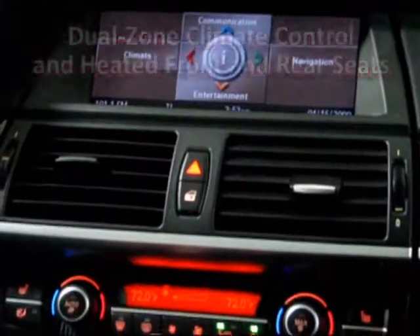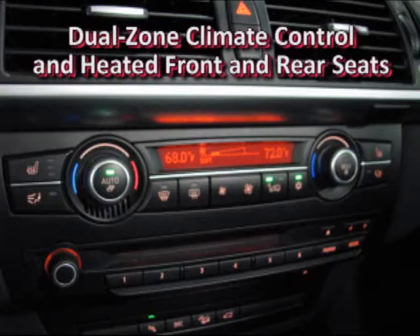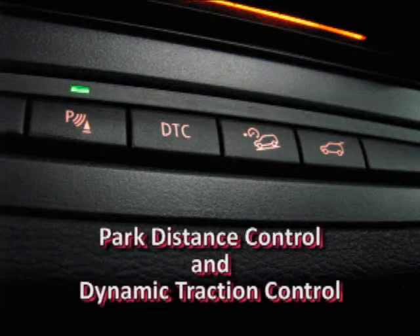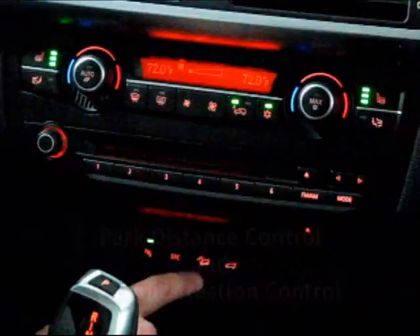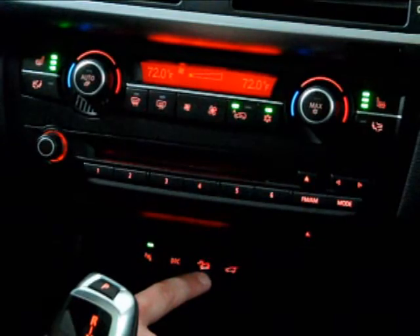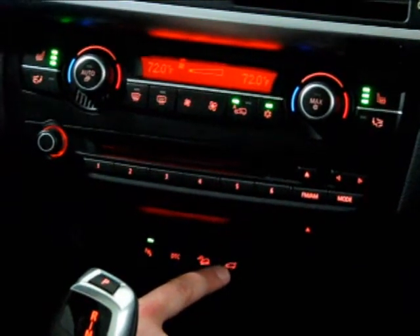Below the iDrive you have dual-zone climate control, heated seats for both front passengers, and a CD player in the dash. You also have park distance control, DTC which is your dynamic traction and stability control, a hill descent button — essentially a cruise control for driving down steep grades — and an electric hatch release.